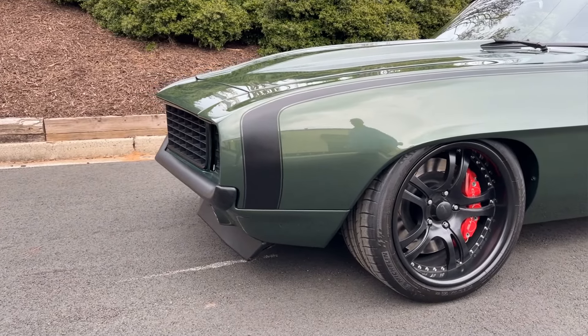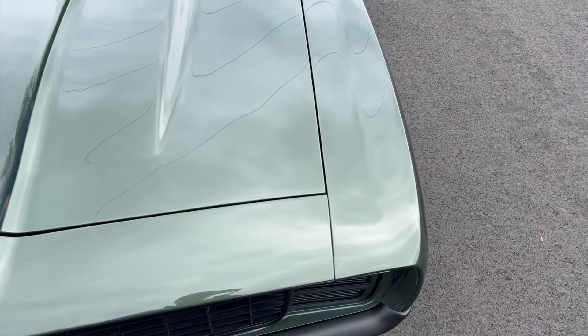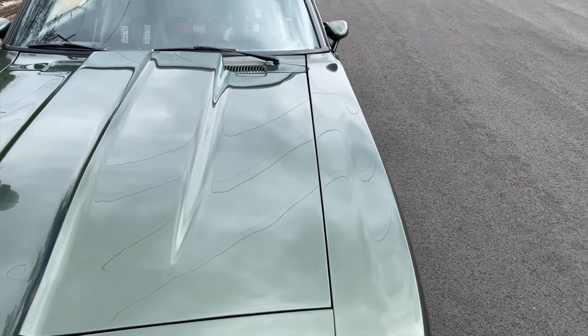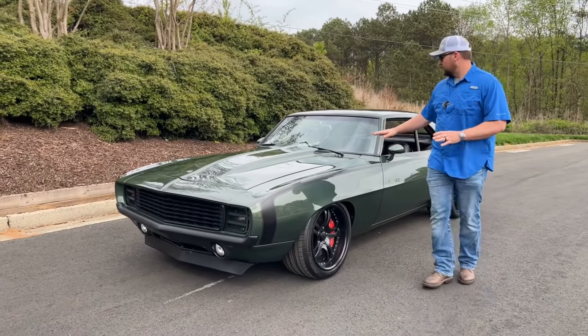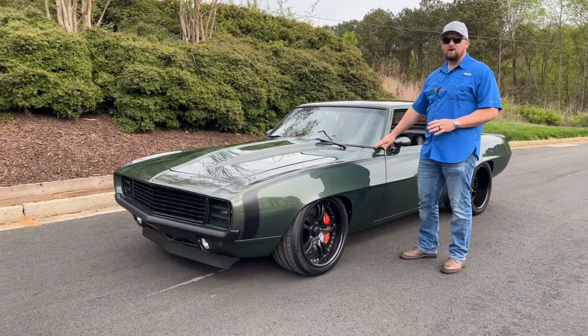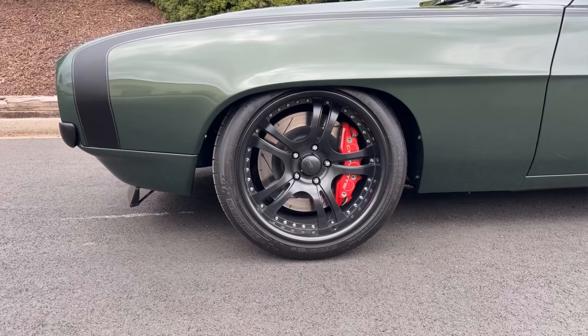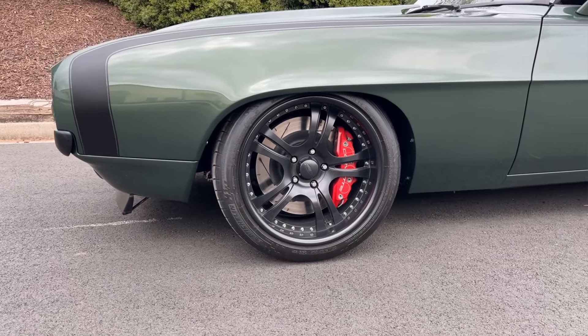All your body lines and gaps on this car are in really good condition — they line up nicely and are evenly spaced. The wiper arms and window trim have also been painted in matte black. You've got a matte black two-piece forged wheel and the big Corvette C6 Z06 brakes.